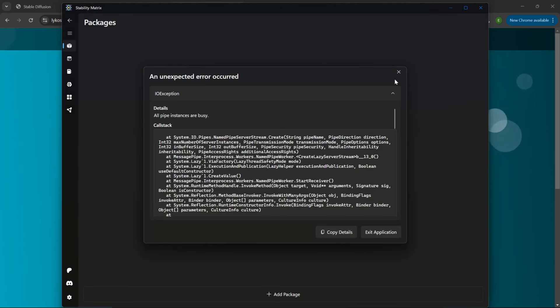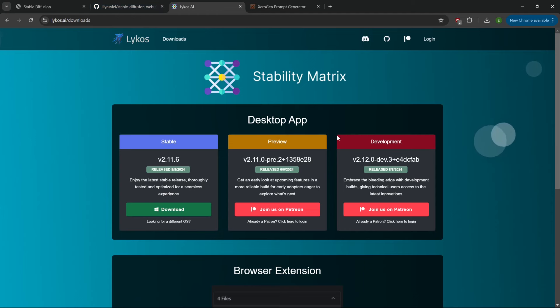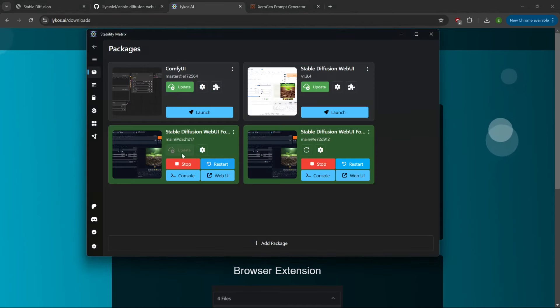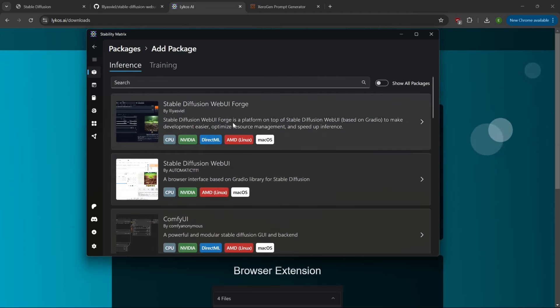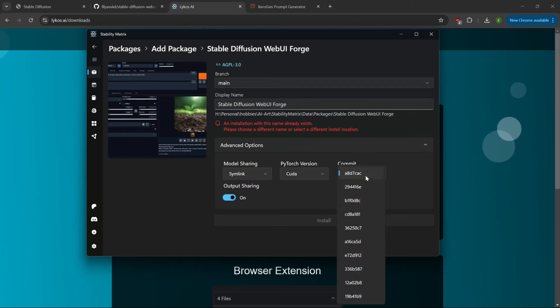I've already got it installed so I'm not going to go through the full install. Once you get it installed, bring up the interface. Click the packages button, then 'add package,' and look for 'Stable Diffusion Web UI Forge Edition.' Make sure Stability Matrix is fully updated, the branch is set to 'main,' and you can go to advanced options to pick a specific commit if needed. It should automatically be on symlink CUDA with the latest commit. Name it whatever you want and click install.